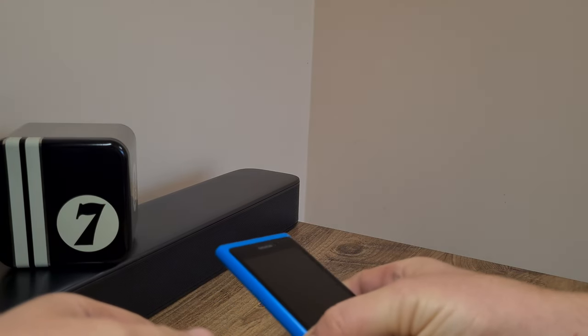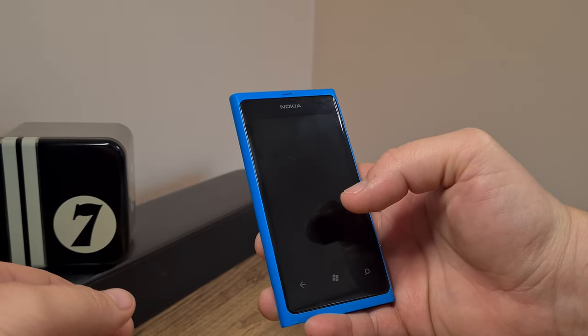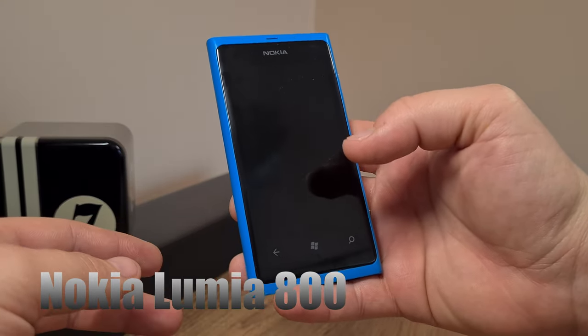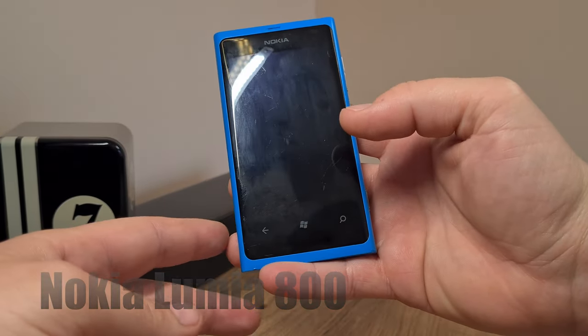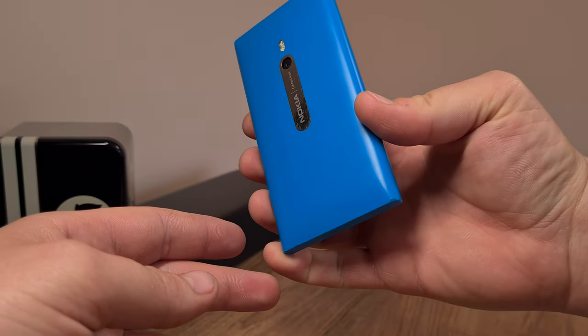Welcome back ladies and gentlemen to a potentially pointless review of a Nokia Lumia 800. Here is the actual phone and I'll get to the in-depth view in just a minute.